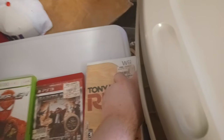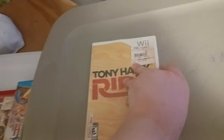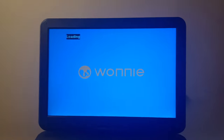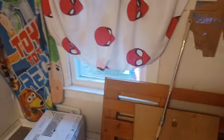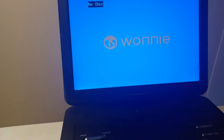Now on to the Wii section. I got new Wii games to test out — I got Tony Hawk Ride for the Wii. Let's see if we can play Wii games on this. Yep, it comes up with no disc, same as Xbox One and PS3. So Wii games don't work.